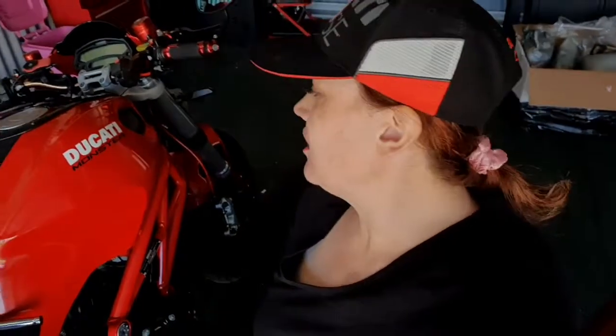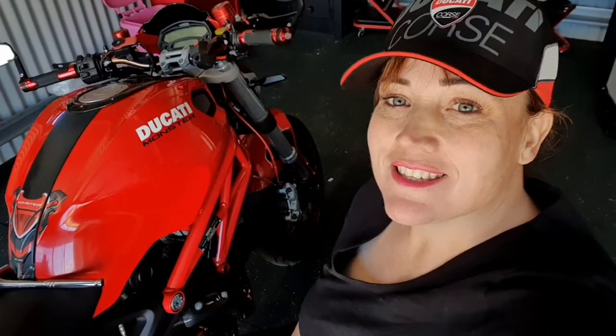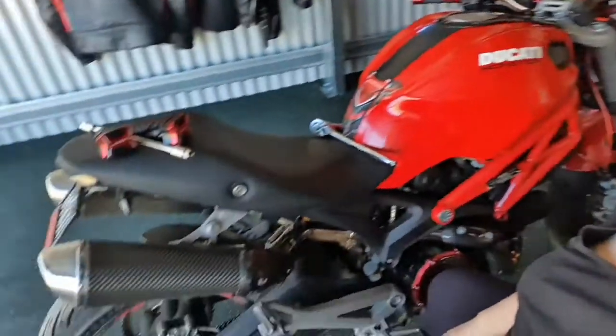Hi everyone. So the next little project I'm doing — I'm back on my 2009 Ducati Monster 696. What I'm doing today is installing some frame sliders. I'm going to do a little bit of track work this year and I'm going to start out with the Monster because she's a bike I'm very comfortable on.